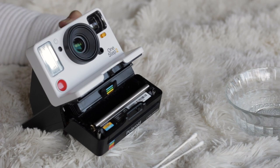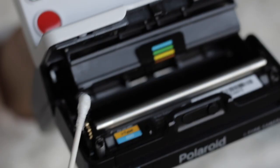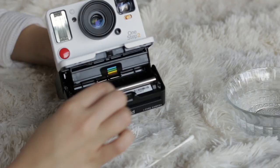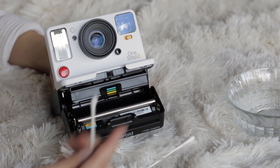We're going to start cleaning this roller. Get your cotton swab and dip it in water — it doesn't have to be too wet. Then reach every side of the roller just like that. Once you're done with one section, click the flash button and the shutter and it's going to roll. Then clean that next part. It'll roll again, and now you clean that part.